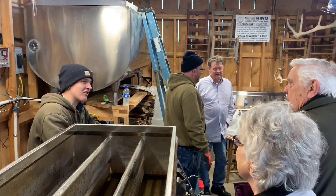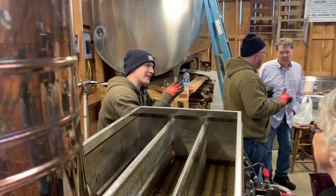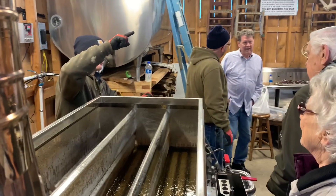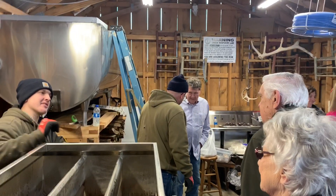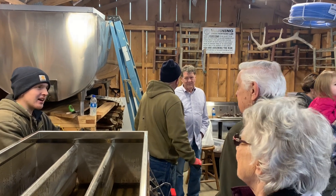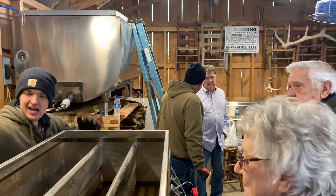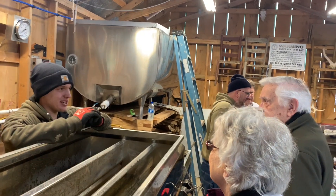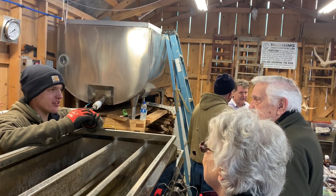We don't have enough sap right now to run it because it's actually too cold. You get the sap when it's coming out of the drain, but it got this cold last night elsewhere in the state too. The sap needs to be 66.6 percent sugar concentration to become syrup.